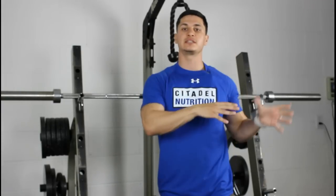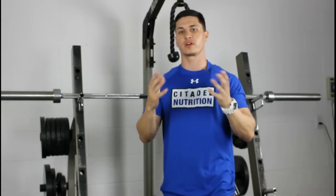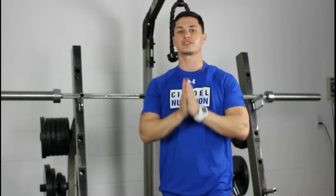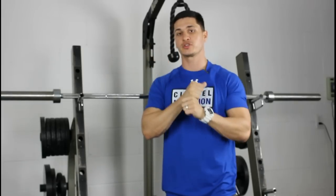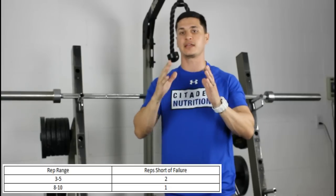Now that we understand what training to failure actually is, let me talk about whether or not it's beneficial. I'll give you a quick answer and some rules of thumb for anybody who just wants that quick answer. If you are training in a hypertrophy rep range — so anywhere from eight to ten or eight to twelve reps roughly — then you should always aim to leave one rep in the tank with each set.